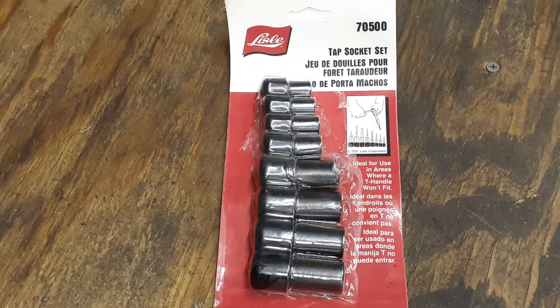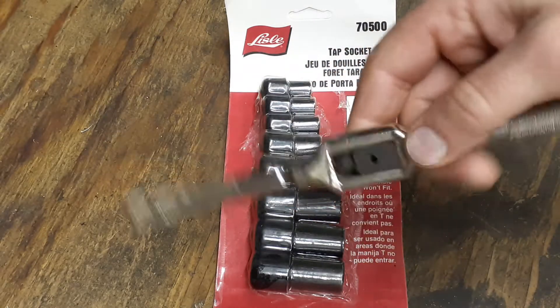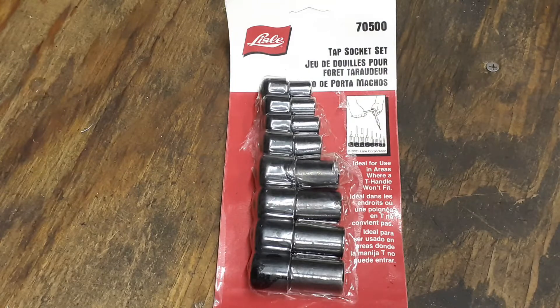It's a Leslie tap socket set. If you have taps at home, you know they have these big long holders and you can't really get into tight places with them. I've never had a set of these yet, so I figured I'd go ahead and pick them up - sometimes you get working in tight spots and you just can't get a tap in there.